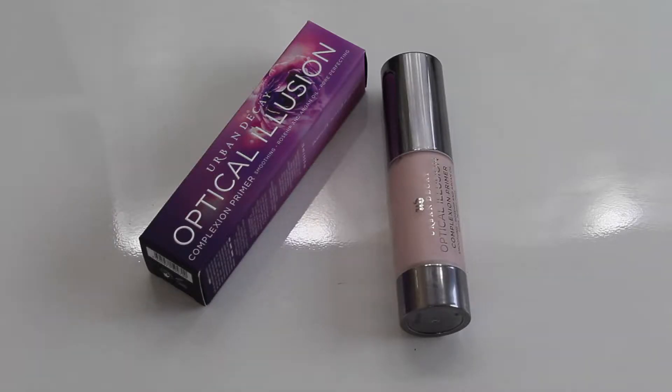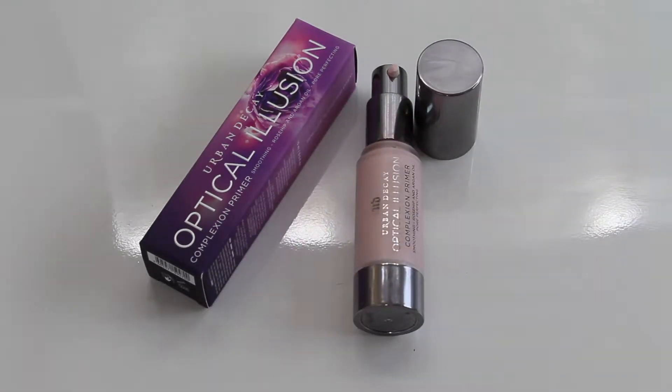This is the Complexion Primer. It's a smoothing rosehip and argan oil pore-perfecting primer. It instantly blurs flaws and smooths out your skin. It reduces fine lines and makes pores seem to vanish for a gorgeous porcelain-like texture. Makeup not only goes on better but also lasts longer. It's a velvety soft, lightweight primer with a slight pink tint to illuminate the skin but dries down to a translucent matte finish.